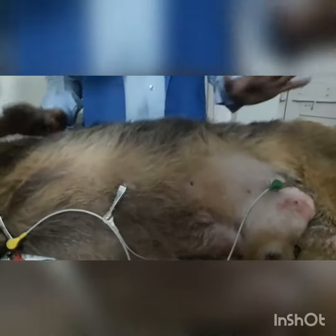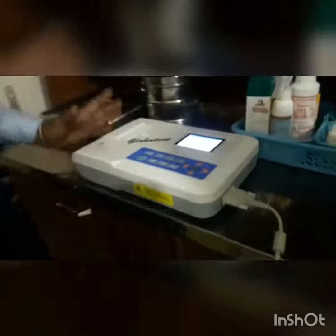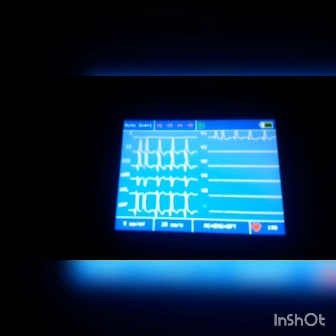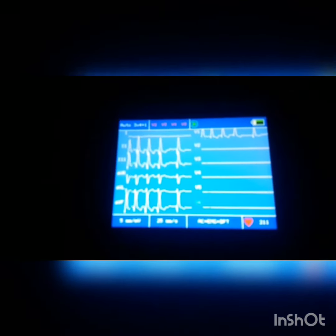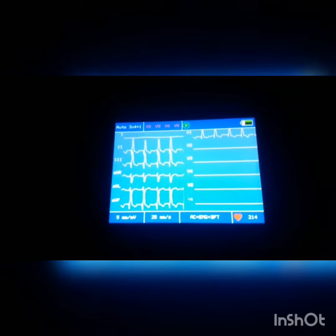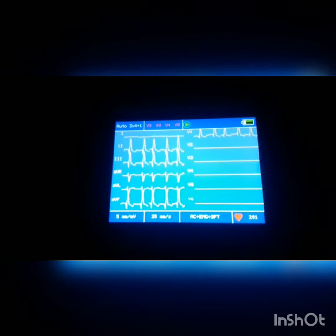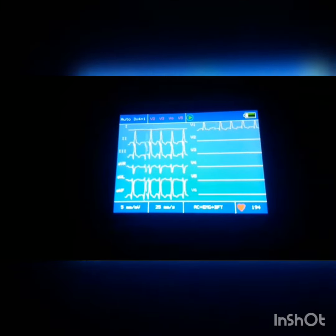Now I will record the ECG of this dog. I have started the machine already. This is the ECG pattern you can visualize, which I am recording for this dog. After 30 seconds we can take a print. I hope it is clear how to take the ECG of a dog.